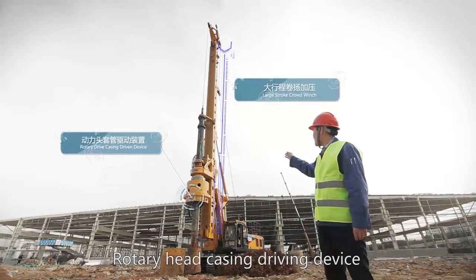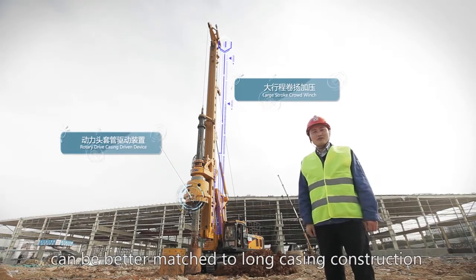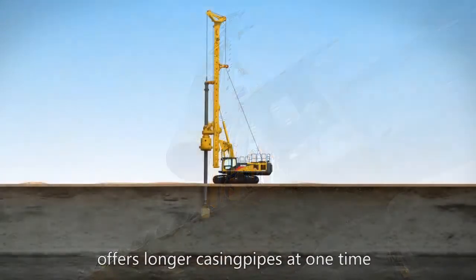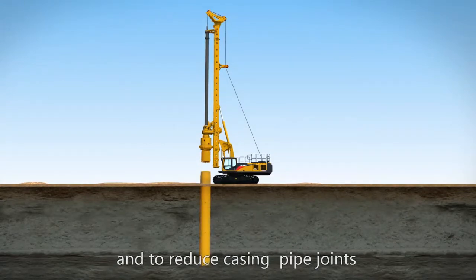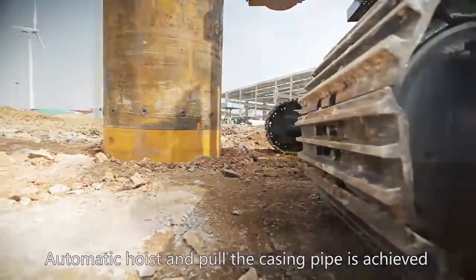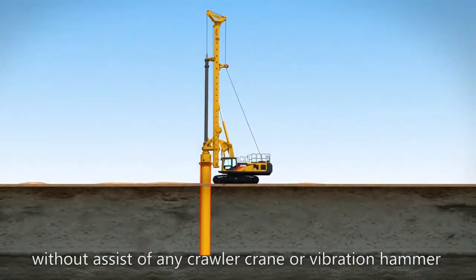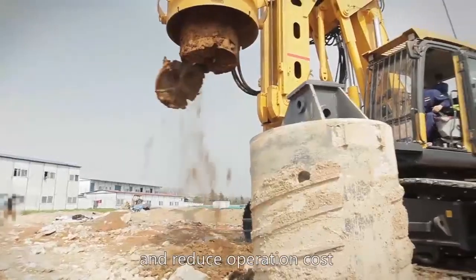The rotary head casing driving device and long-stroke winch crowding can be better matched to long casing construction. Long-stroke winch crowding offers longer casing pipes at one time, reducing casing pipe joints and improving working efficiency. Automatic hoisting and pulling of the casing pipe is achieved by the casing driving device, without assistance of any crawler crane or vibration hammer, which simplifies working procedures and reduces operation cost.